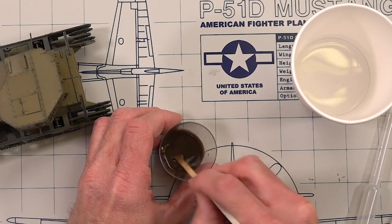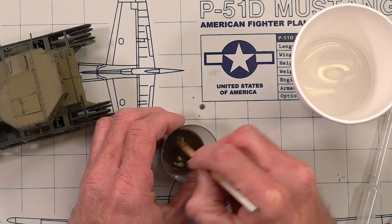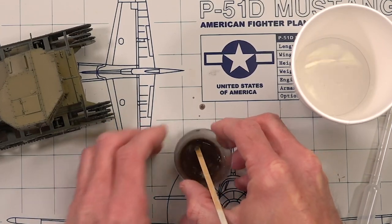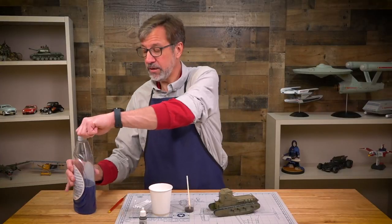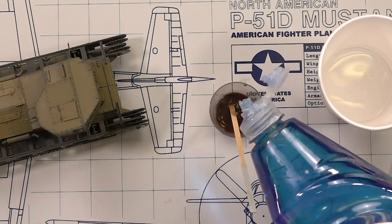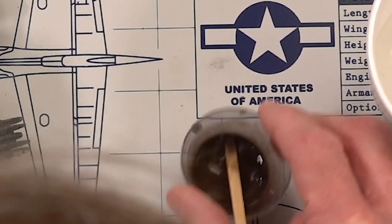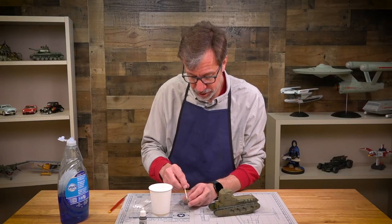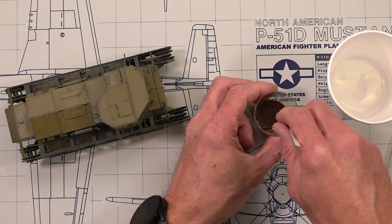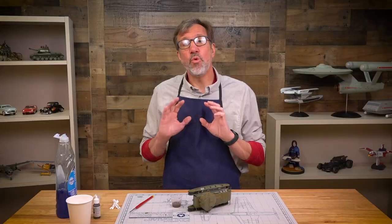You're looking for what we call dirty thinner rather than thin paint. Then add just a drop or two of detergent and mix it up gently. You don't want to mix too frantically because you don't want it to get all sudsy. That looks pretty good — the wash is mixed and ready to apply.